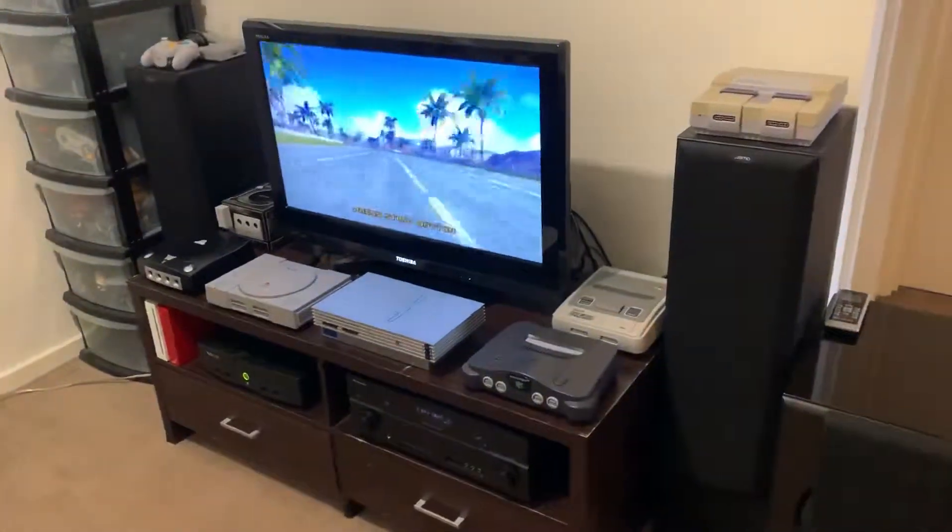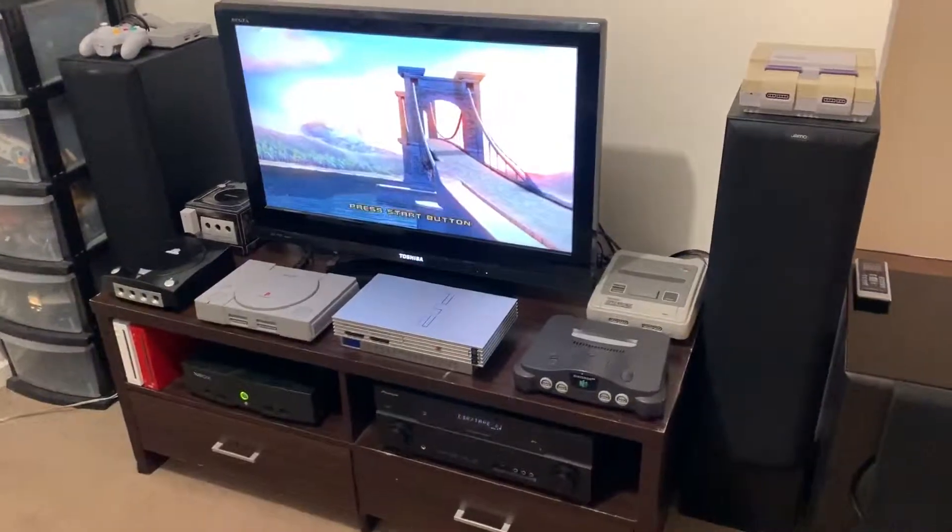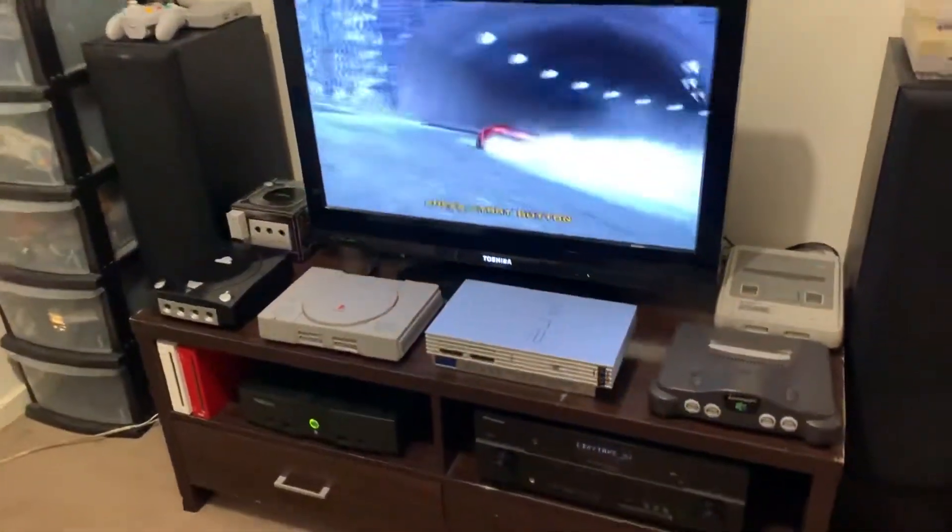Hi guys, I thought I'd just show my little retro corner. This is where I play most of my things — it's just an easy little setup.